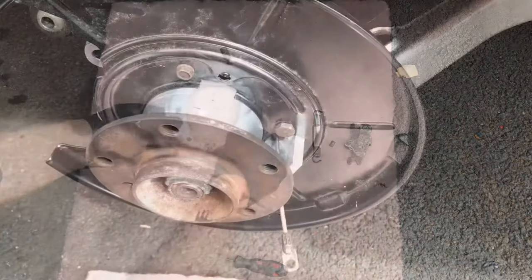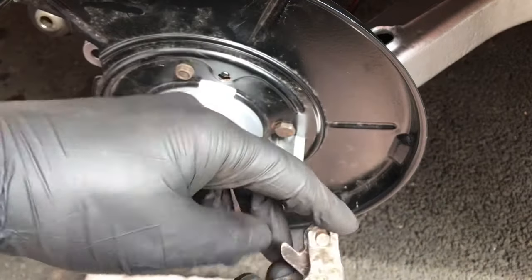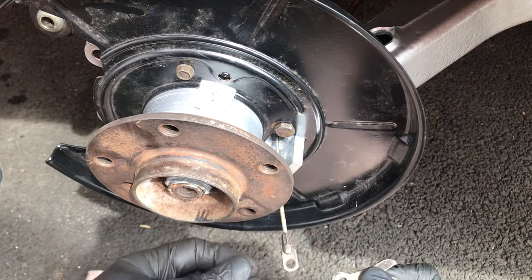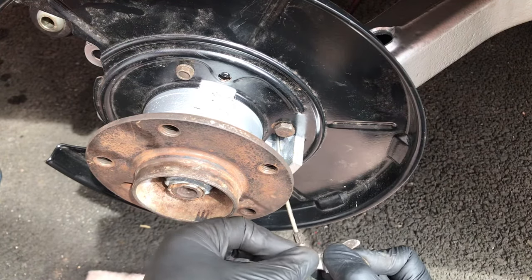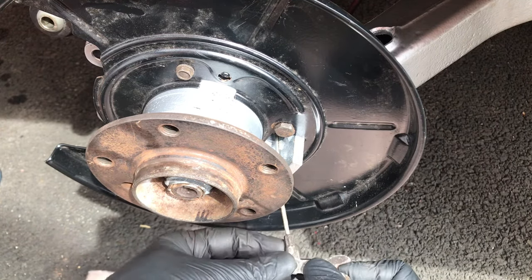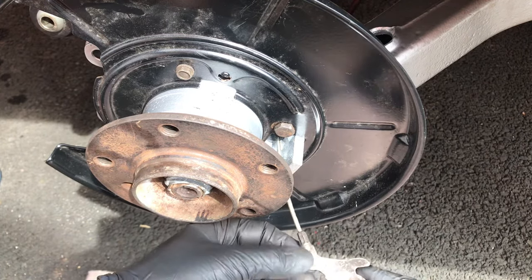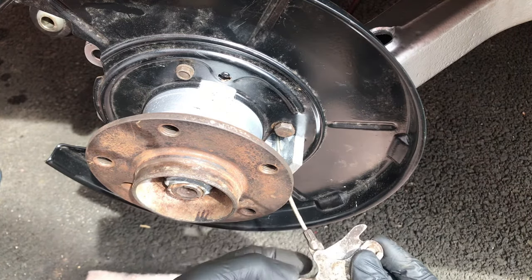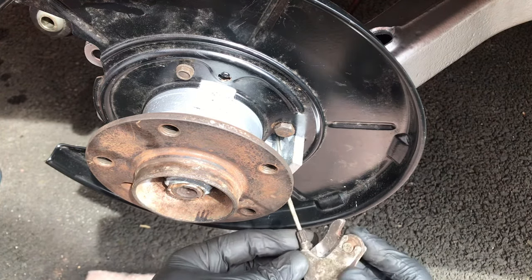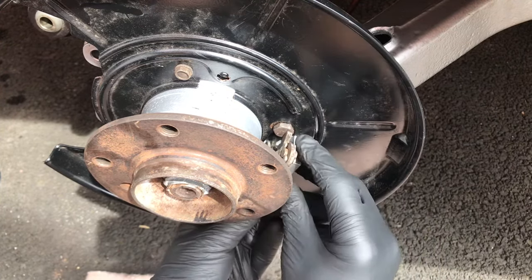The next step is to assemble the latch mechanism back onto the handbrake cable. You've got the pin which goes through here with the cable inside. Once it's in all the way it hides inside there, and those little parts of the mechanism prevent the pin from dropping out. Then just push the cable in and pop the mechanism.